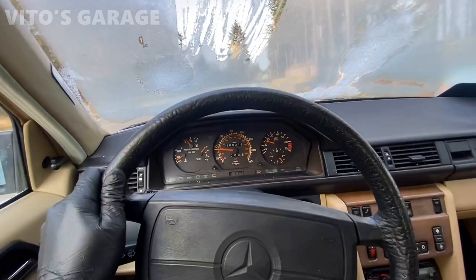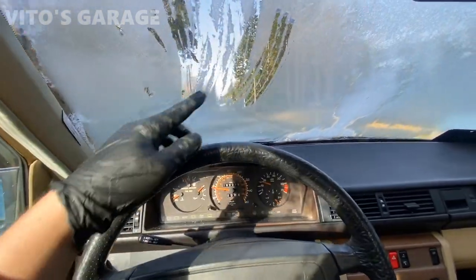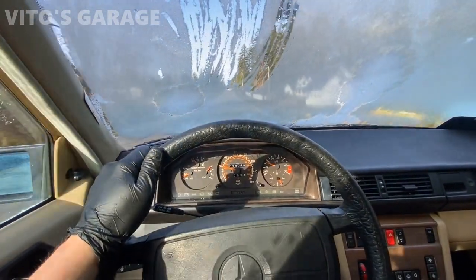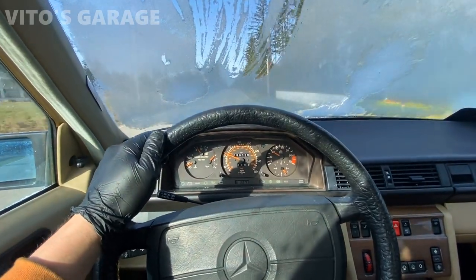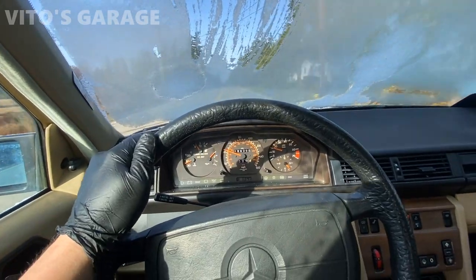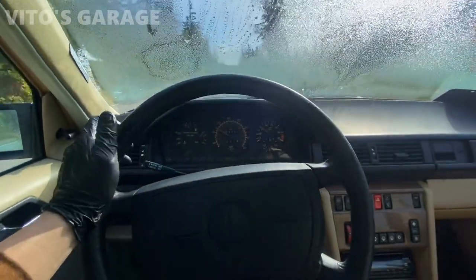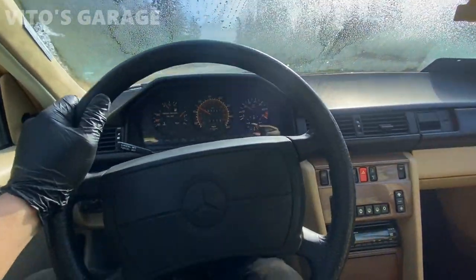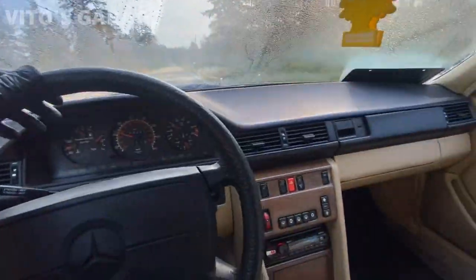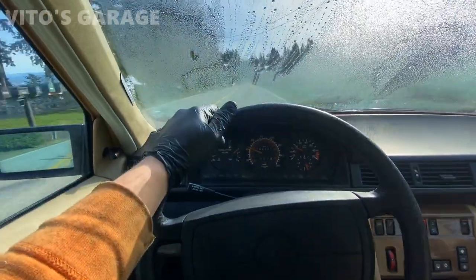I'm test driving this car right now — I know I don't have the headlights on, please don't do that at home, I was just so eager to test drive it. The windshield is still defrosting but the car feels pretty solid and pretty good. Brakes are good and everything. The heater is all working — it's just gonna need alignment adjustment, but other than that it's an amazing machine. We can say we made this thing immaculate.